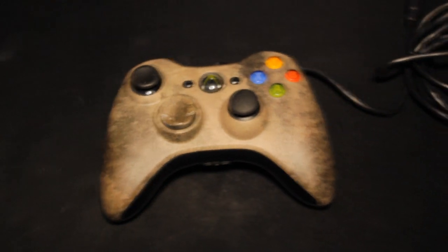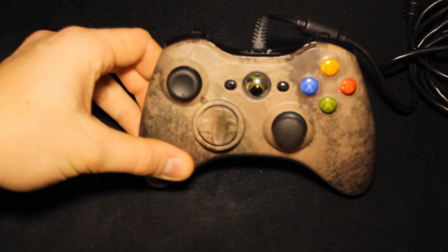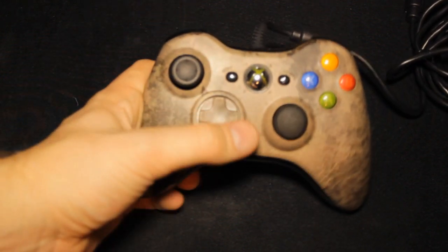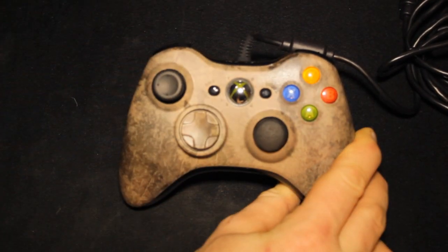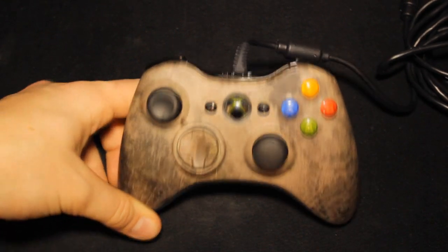We're going to zoom in to get you guys a good look. I've gone for the left stick — the concave one — and the domed PS3 style for the right stick. I've also kept the original buttons on the right, and it's got a very nice chrome button in the middle.